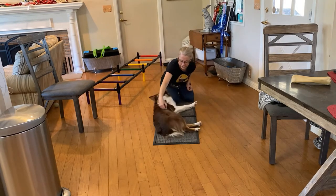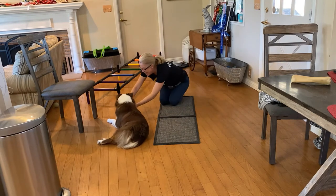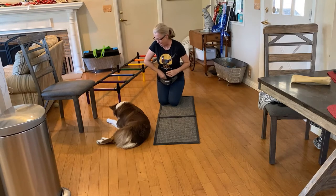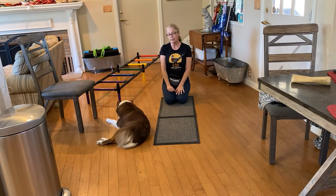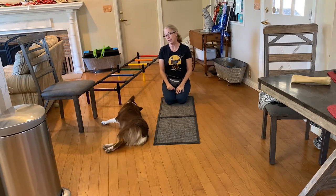Percy, roll over! Roll over! Yes! Good girl. And then when they finally get it, jackpotting them — saying, 'Oh my gosh, it's so awesome!' — is going to make them want that jackpot. They love to be jackpotted because it's exciting. It's okay to get silly and loud and moving, jumping up and down. We do happy dances sometimes when we get it. She likes the happy dance.